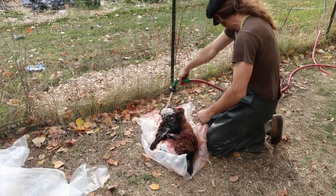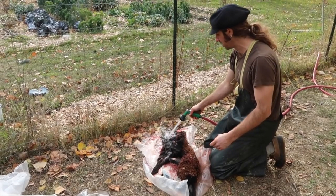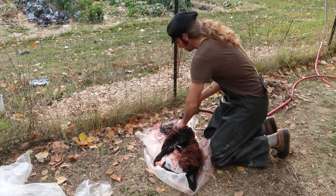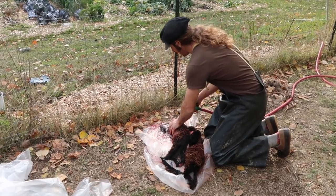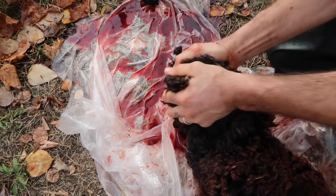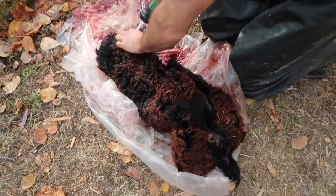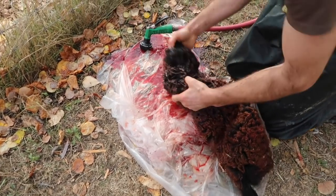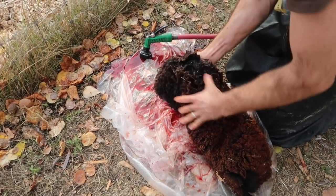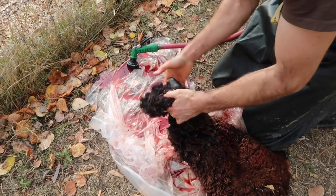Blood isn't such a big deal for dark-colored wool like this. The white fleeces, if they have blood on it and the blood's left on there during this whole process, it can stain the wool, so just try to get as much of it out as we can. I try not to get the whole hide sopping wet because it does need to dry out as it's sitting there with the alum solution on it. Because if it sits there wet too long, it'll start to decay and the wool will start to slip.